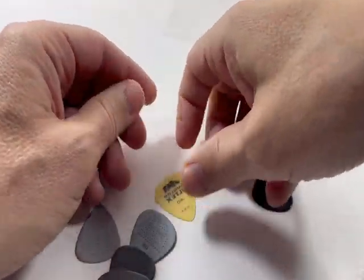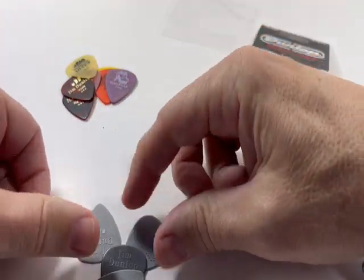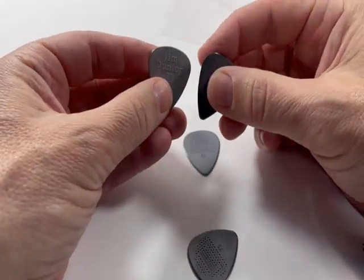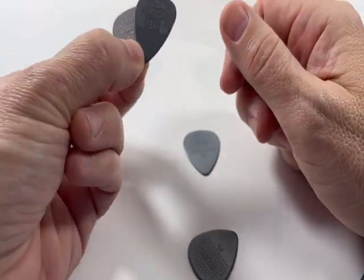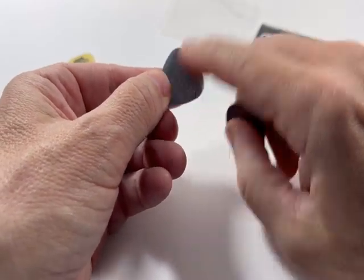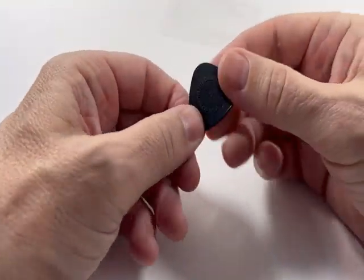There's also a Voltex at 0.6 millimeter, and then several varieties of nylon. First you have the classic nylon from Jim Dunlop — the pick that started it all for them — in 0.46 to 0.73 millimeter. Then you have the Max Grip version, which are some of my favorites because it has this nice cat's tongue-like gripping surface, also in 0.60 and 0.73 millimeter.